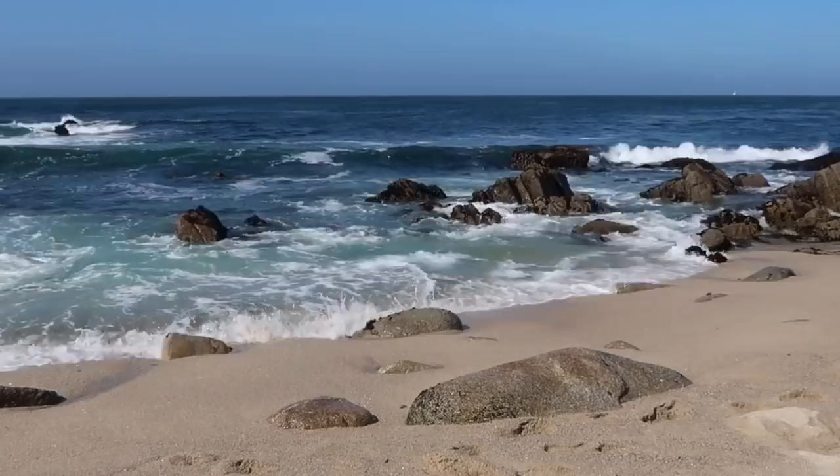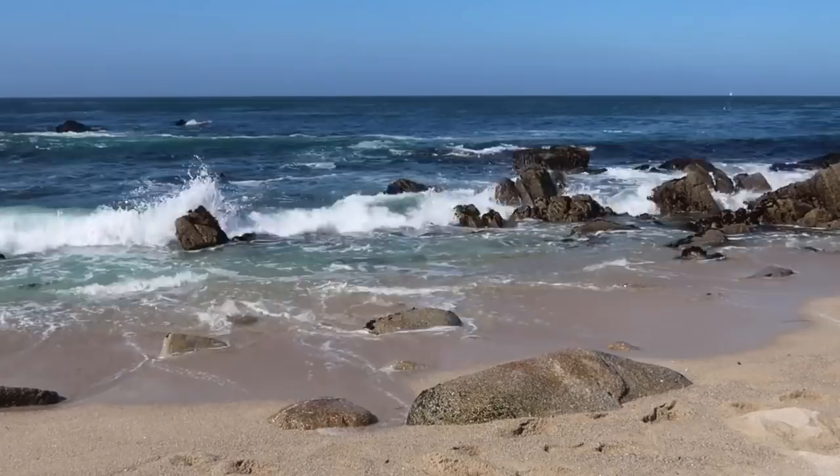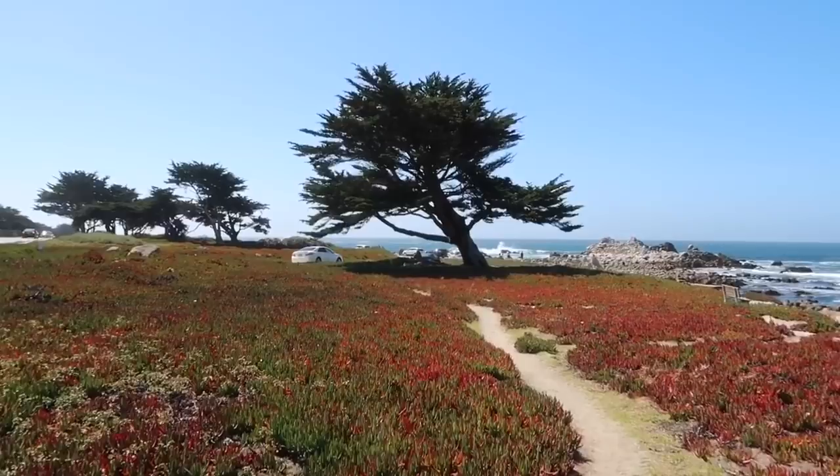I want to paint some cypress trees today. I've painted these trees before in various configurations. I'd like to get the ocean in the painting, so that means I'm going to have to find higher ground. It's kind of breezy out here, so I'll probably set up the Anderson easel and get started.